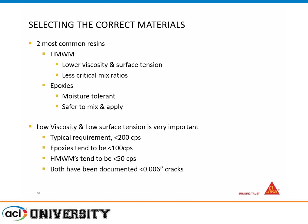These applications are not just epoxy — they could also be methacrylate or HMWM (high molecular weight methacrylate). HMWM is typically lower viscosity and lower surface tension, giving better penetration in finer cracks and less critical mix ratio. But epoxies tend to be more moisture tolerant, whereas HMWMs are not. Epoxies tend to be less than 100 centipoise, and HMWMs tend to be less than 50. Both have been documented in very fine cracks, but it really depends on the applicator.